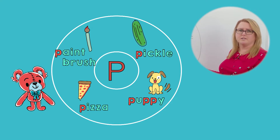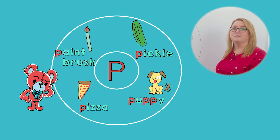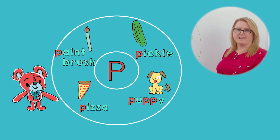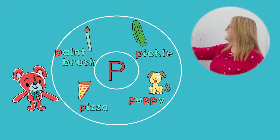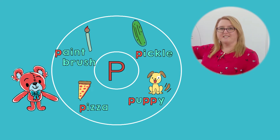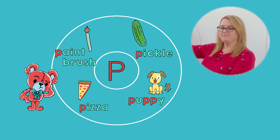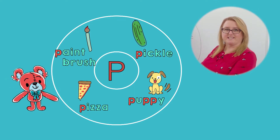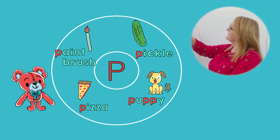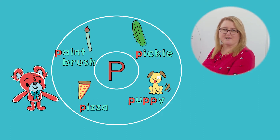Right, puh! Let's pant like a puppy. Puh, puh, puh. Tell your friend, what is the first sound in paintbrush? Right, puh! Let's paint together. My paint is purple. What color is your paint?